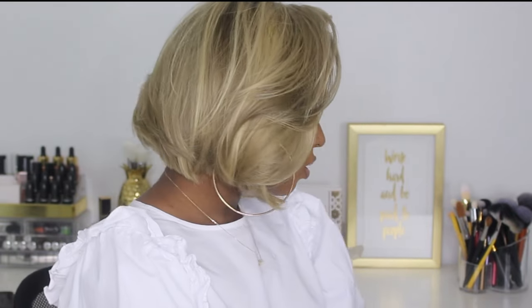Hey guys, welcome back to my channel. As I promised, I'll show you guys how I got my blonde bob color. I know you guys have been waiting for this, especially knowing how difficult the last video was explaining how I got the color, so here we go.